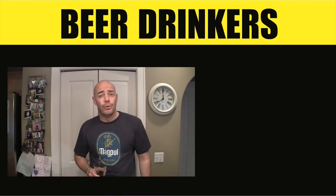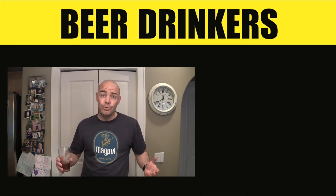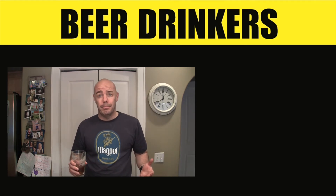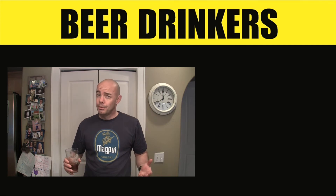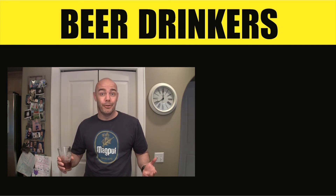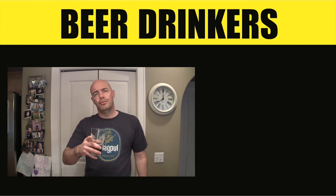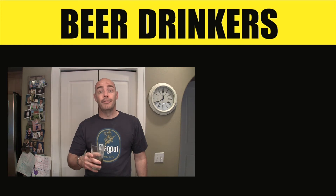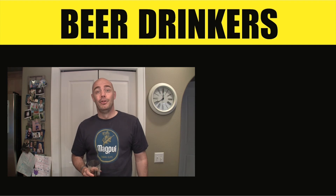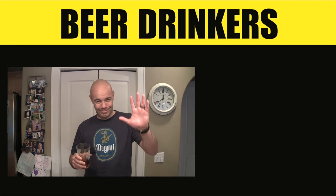Hope you enjoyed that episode — these ribs are dynamite. It's a neat new twist doing spicy Thai barbecue ribs; might be a little crazy for some people, but not too crazy for us. Have you talked your friends into subscribing? If not, be sure to do it today — we really appreciate it. And remember, drink beer, mostly craft beer, but not too much. See ya!